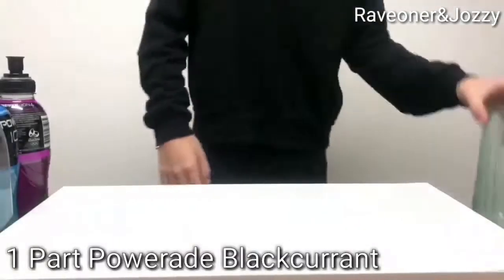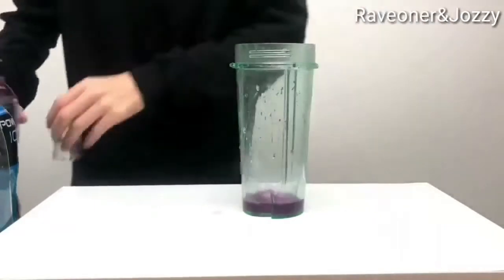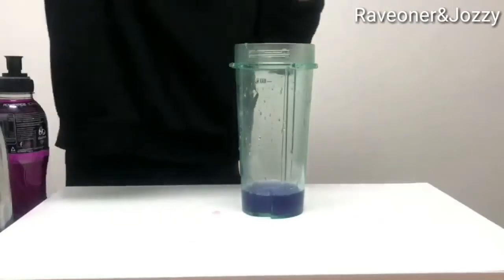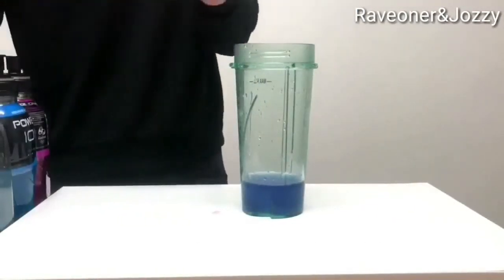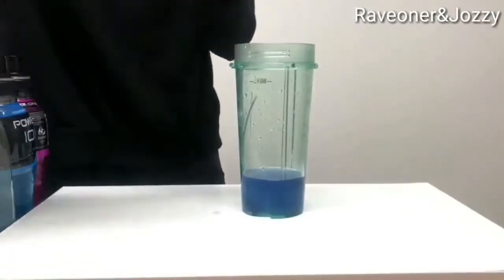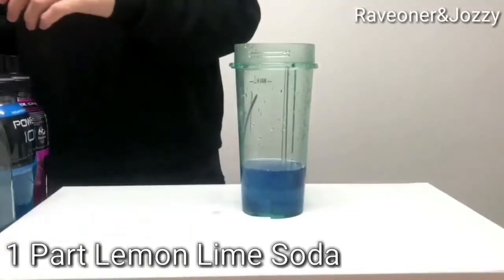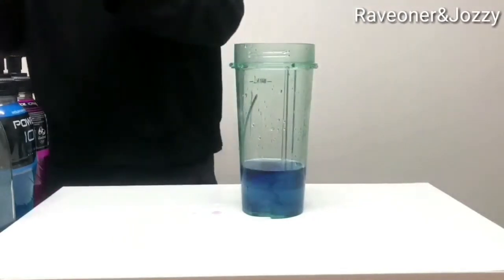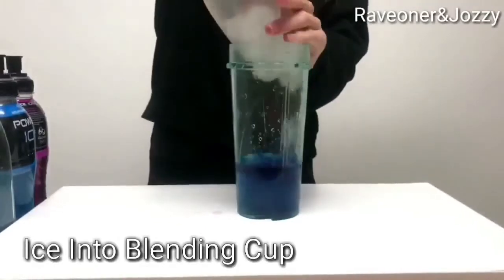First, you'll place one part of Black Currant Powerade, two parts of Mountain Blast Powerade, half a part of Simple Syrup, one part of Lemon Lime Soda, and four drops of food colouring.